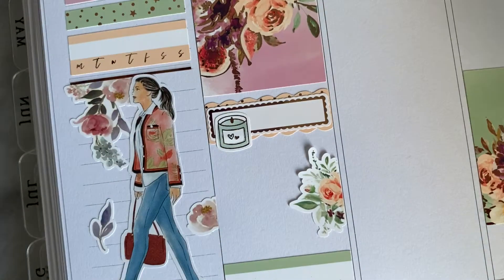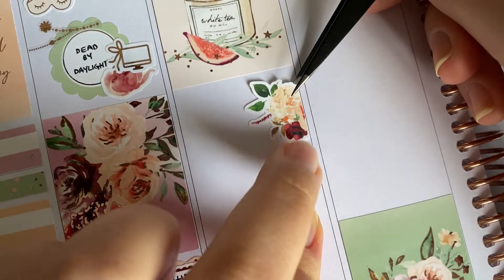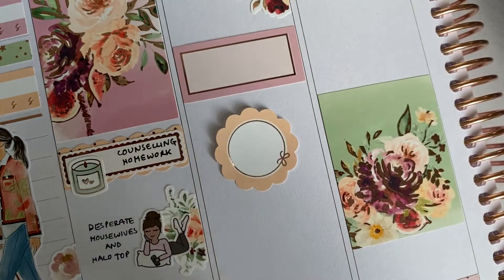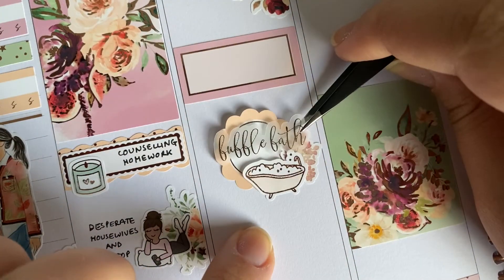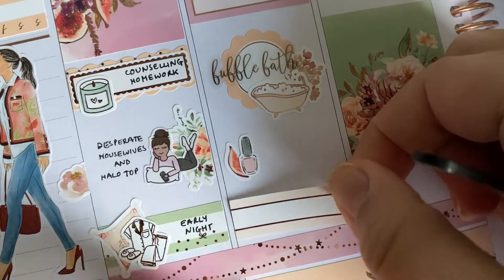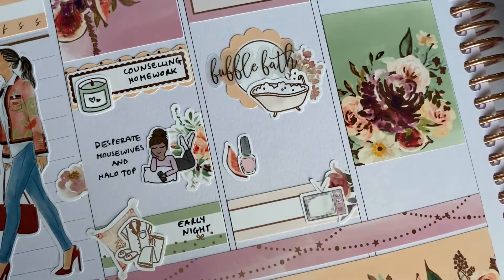I was just trying to see where I used the fourth one. I could only see three, but the fourth colour was much lighter. I was just marking that I was playing some computer games with that first green scallop and I used a computer sticker by Harriet Wright Designs. Then my counsellor gave me some homework to do for this week — I did it on Monday, and I used a little candle from Missa Meow. I also put a Crafts by Towie quarter box over the Missa Meow scalloped box on that one. Then I used a character from Fox and Pip to mark that I was watching Desperate Housewives and ate some Halo Top — loved every second of all of that. And then I had an early night, which I marked with a Crafts by Towie icon and a deco sticker from the kit.